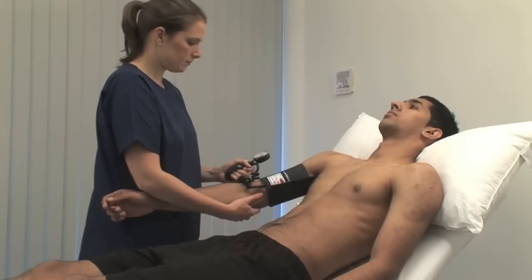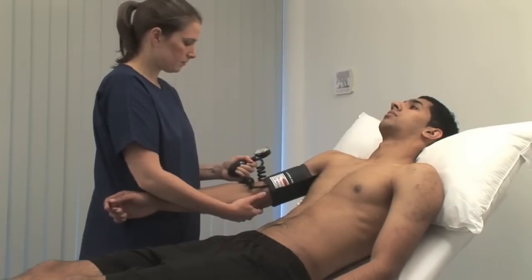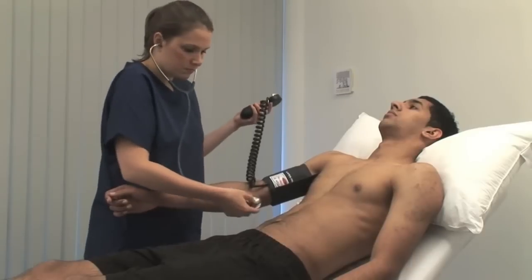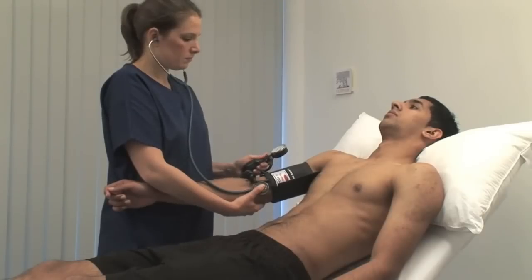Inflate the cuff by a further 30 mmHg, then listen over the brachial artery with the stethoscope diaphragm. With the cuff inflated above systolic pressure, you should not hear anything. Slowly reduce the cuff pressure by 2 to 3 mmHg per second. Note the reading when you start to hear a regular tapping sound — this is the systolic pressure. Continue to deflate the cuff slowly.